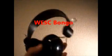Hello, I'm just going to do a short review on a pair of headphones. I bought them online. They are the Bresk Bongo. That's what they look like.